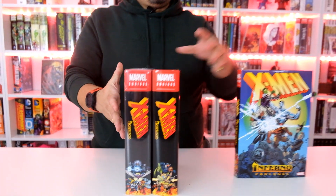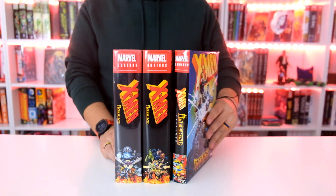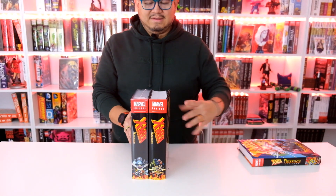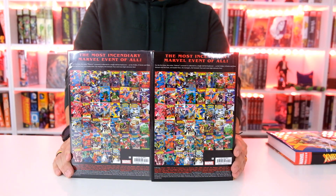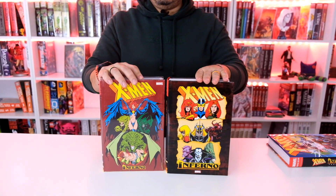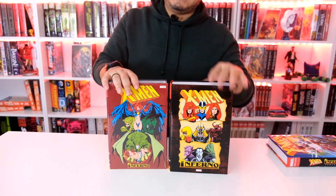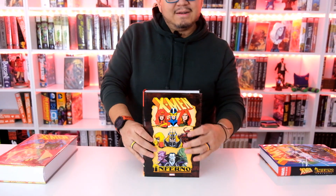This is the front, the spine. If we put it with the prologue, of course, it looks like that. And we've already done one on the prologue. Here's the back. This is the standard, and that one's the DM that we got previously. So let's take a look at what it looks like under the hood.